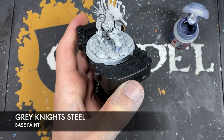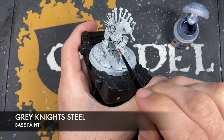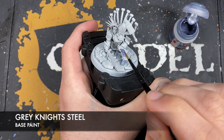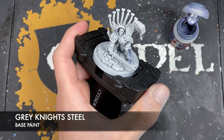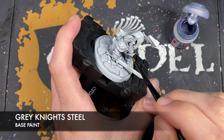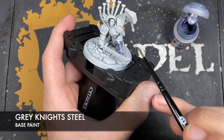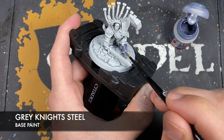And don't worry if you get it on areas that aren't going to be silver. The majority of the Hallowed Knights colour scheme is metallic. For example, all that trim is gold. But if you do get it somewhere where you don't want it, i.e. on the cloak or on the shoulder pad or even on the tabard down there, you just need to tidy back up with some Greyseer.